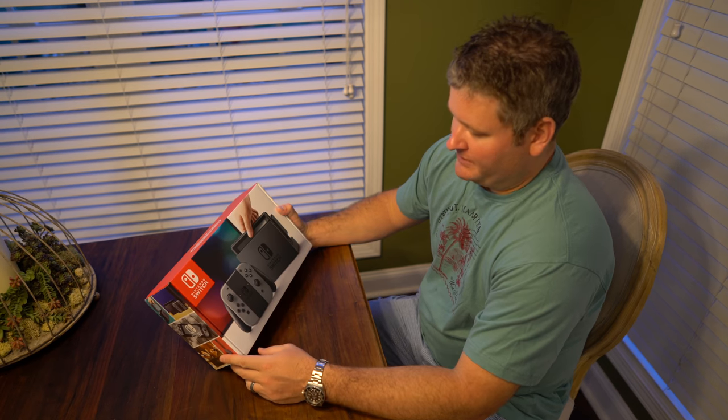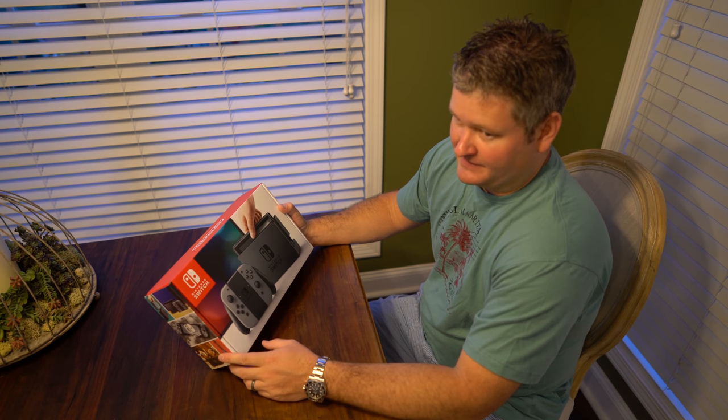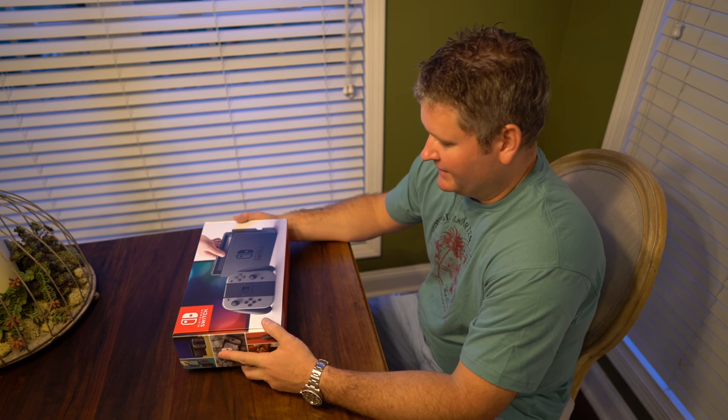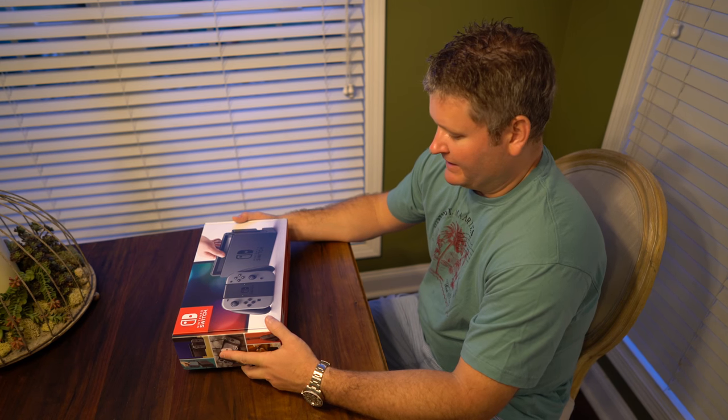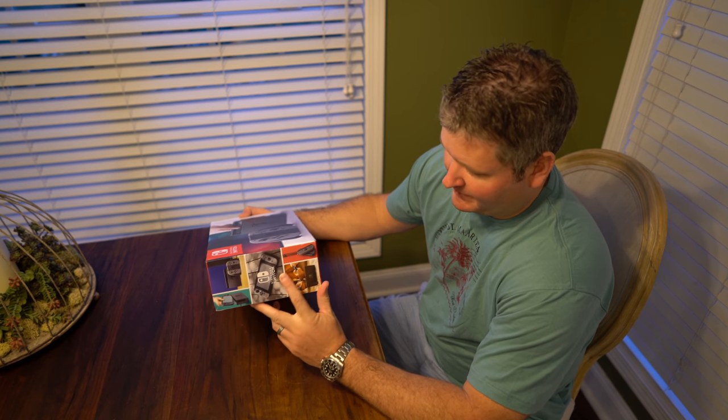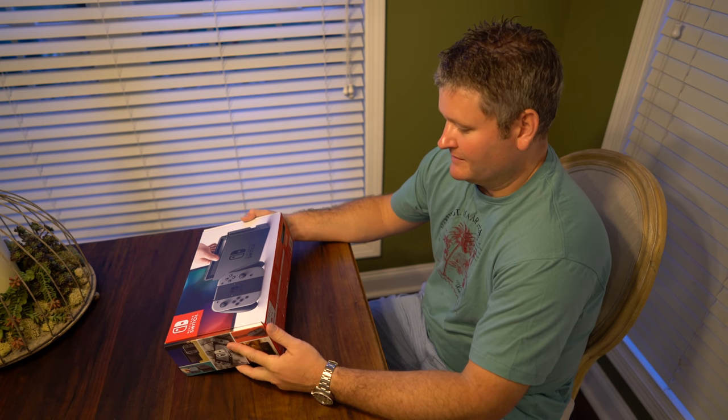Hey y'all, iRick Sky here back again with another unboxing video, and this is the Nintendo Switch. Just came out, very hard to find, but I'm excited about it. I used to play the regular Nintendo, the 8-bit, and I love Zelda. They came out with Zelda for this, so that's the primary reason I got it.